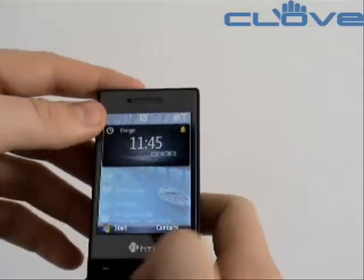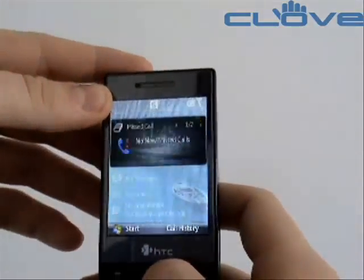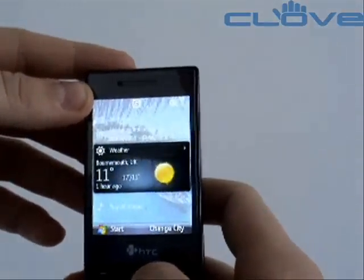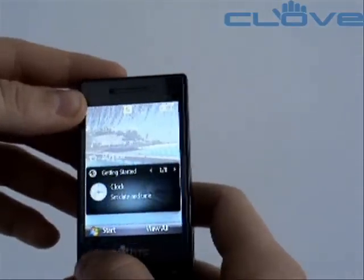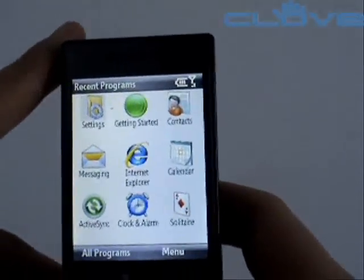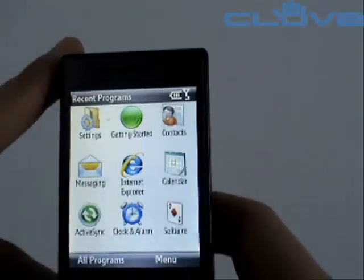With the S740 switched on, we can see we've got the standard Windows Mobile home screen. We can scroll through to all the different home screen settings and menus, through to the recent programs list, and here we can see we've got the settings, getting started, and all the other standard applications.